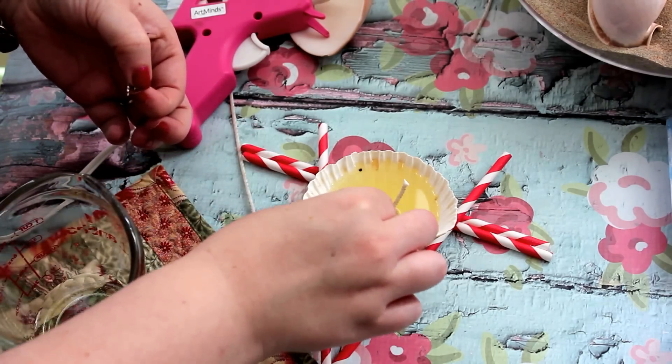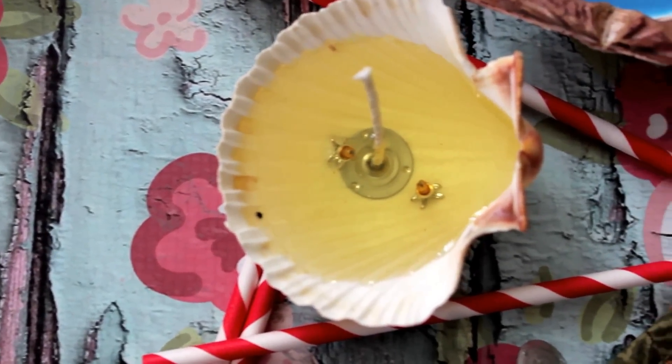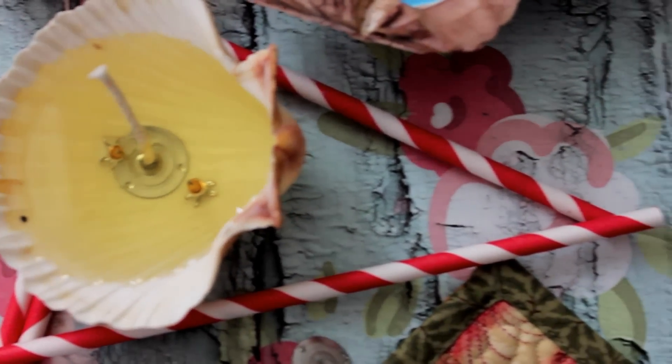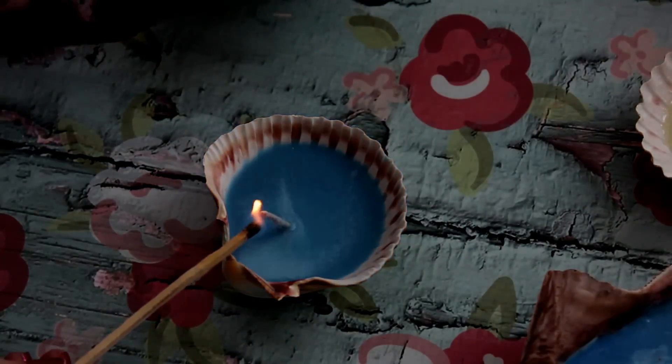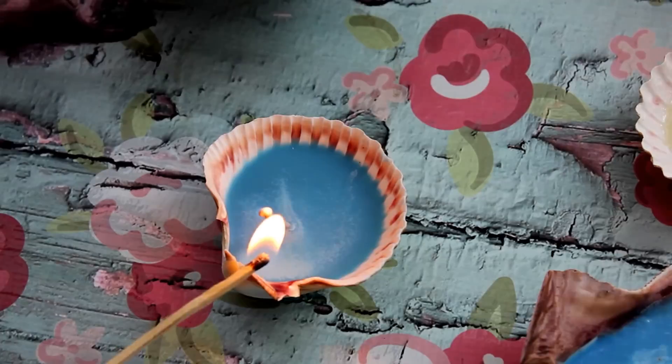I'm going to put trinkets in this one, so when you burn it down, there's a little prize inside — I love that. So it just has to set, and it takes a few hours. And then you just have to light a match, and burn, and sit back and enjoy its pure perfection.